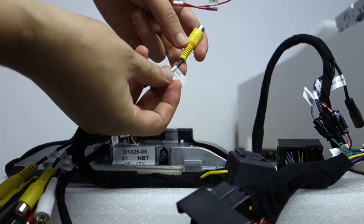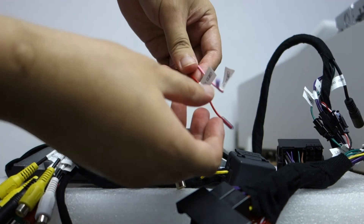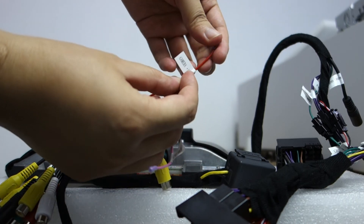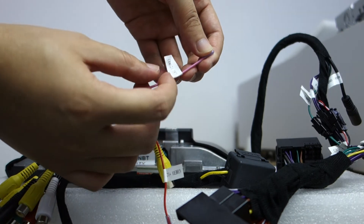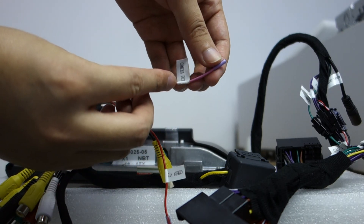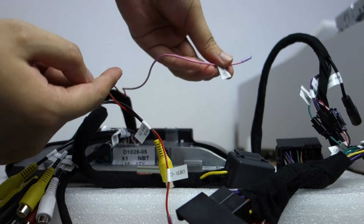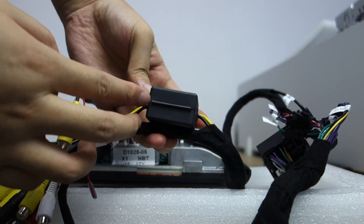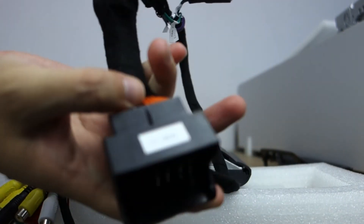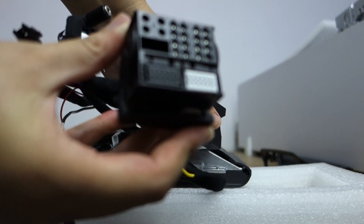This backup camera uses an RCA type connection. The camera uses 12 volts — the red wire is 12 volts. This is the camera detect single wire. This is the fuse box plug, special for BMW.